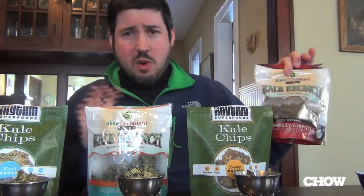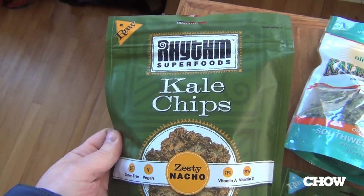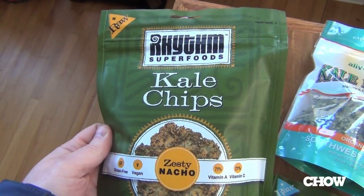Just a quick aside — it's five dollars a bag for two ounces of kale chips, six dollars a bag for these guys. But let's try the Zesty Nacho Rhythm Superfoods and see if they're any more pleasant than their competition.